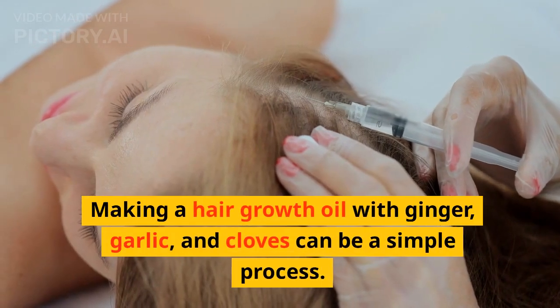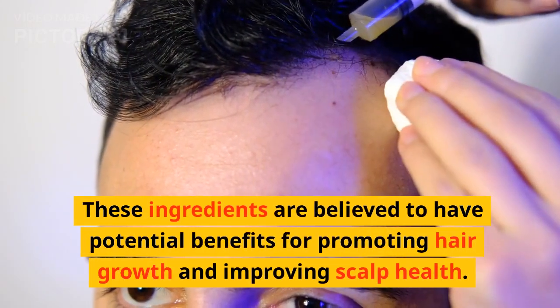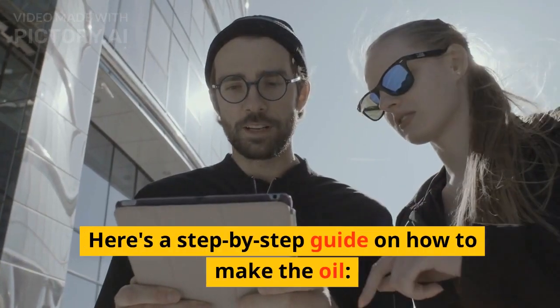Making a hair growth oil with ginger, garlic, and cloves can be a simple process. These ingredients are believed to have potential benefits for promoting hair growth and improving scalp health. Here's a step-by-step guide on how to make the oil.